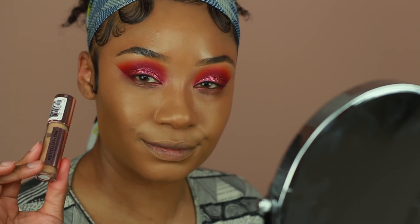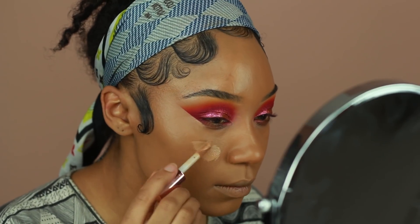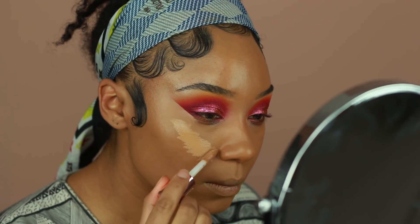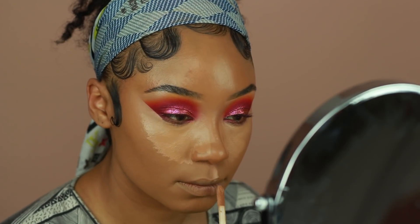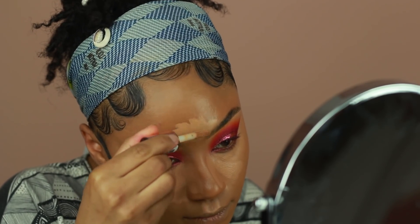Now it's time for concealer. I'm going to use the Makeup Revolution Concealer again — I use shade C12 for this step — and I'm just going to highlight all the areas that I typically do: under the eyes, a little bit on the forehead, on the sides of my mouth, Cupid's bow, and a little bit on the chin. I'm blending everything out with a brush and then going back over it with my sponge for a nice smooth finish.